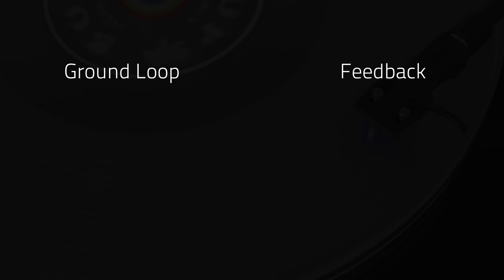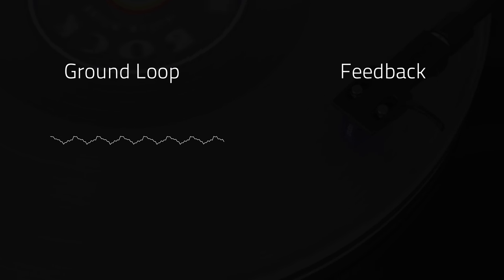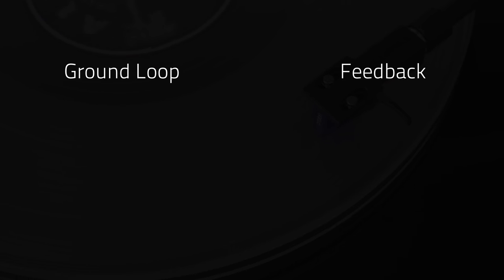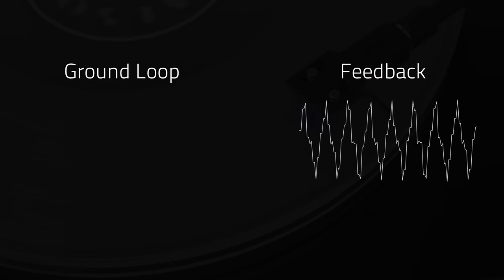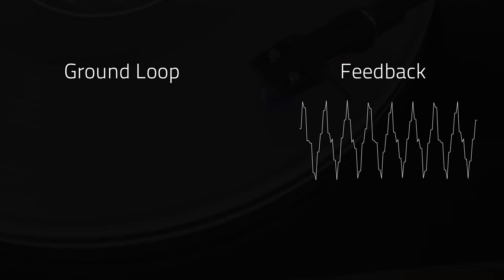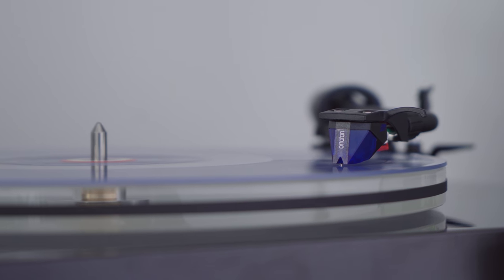If you hear a buzzing sound that sounds like this, it's probably a ground loop. If you hear a sound like this, or it only happens at a higher volume, you may be hearing feedback.